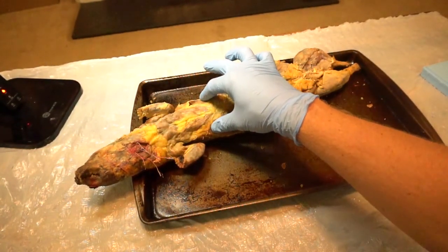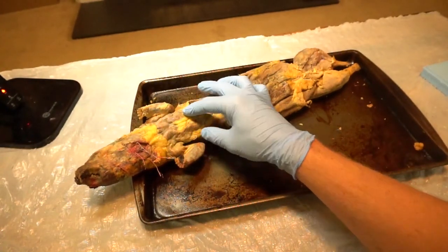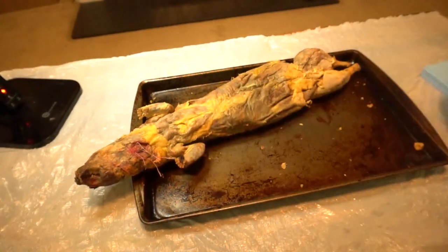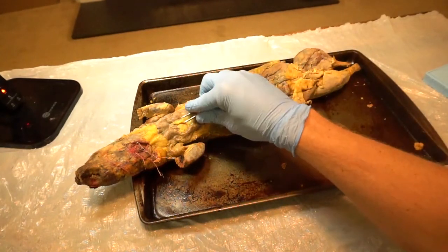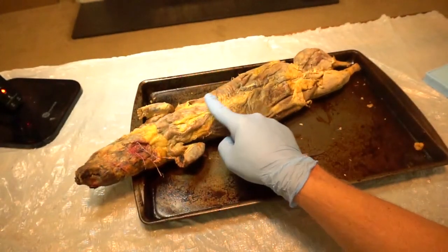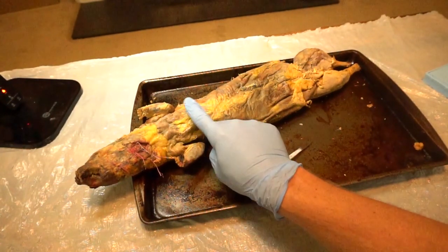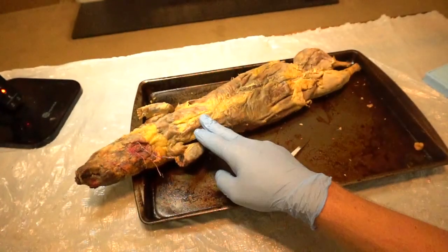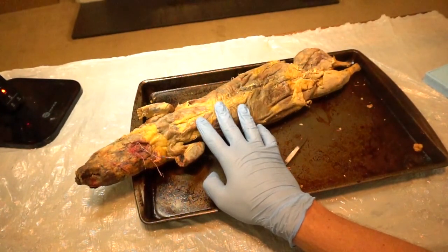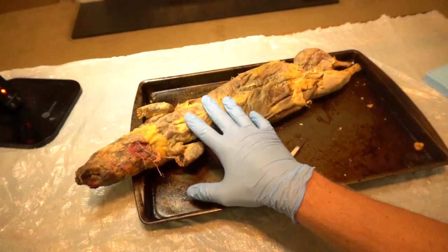We're going to start with the thoracic region. As you can see there's tons of fat all over my mink, but you can still see some of the muscles. What I suggest you do is start peeling off the fat — you can use your fingers or the curved forceps, making sure you're using the back side of the forceps so it's safe, not puncturing any muscles. You can also take a piece of paper towel to fray any connective tissue. You're trying to find the borders of these muscles, so look in your lab manual at the cat muscles, since mink muscles are pretty similar.